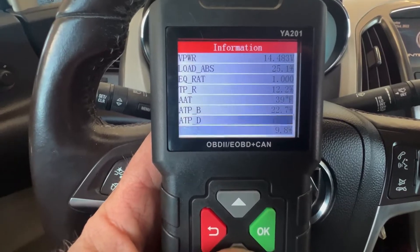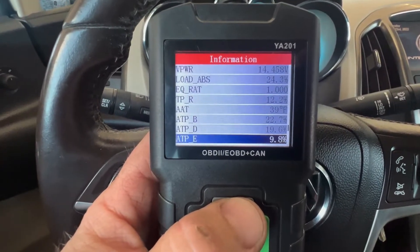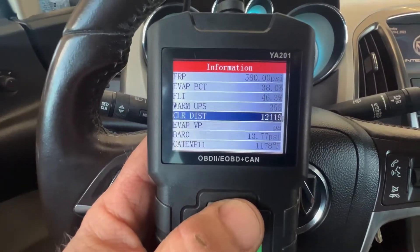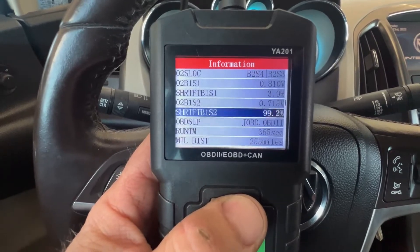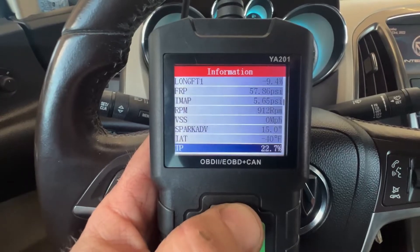Very cool scanner — a lot more than just a code checker. On some vehicles I've looked at, it actually shows whether it's California emissions compliant. This one probably isn't California, so it doesn't show it here.